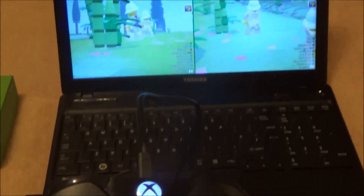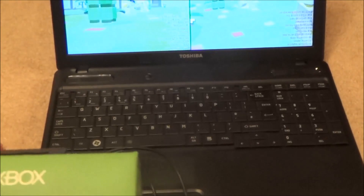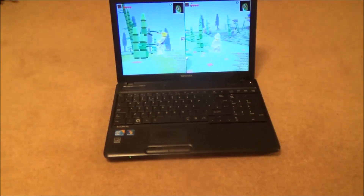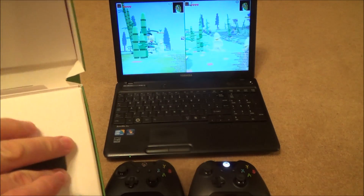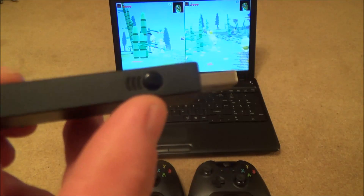Now I'm going to show you how to do it using the little wireless adapter for Windows. Let's get rid of the USB cables. With this little adapter, there's a bind button on it — that's how you bind it to the controllers.